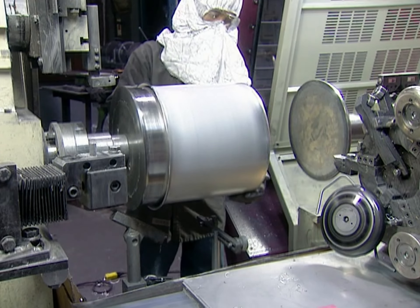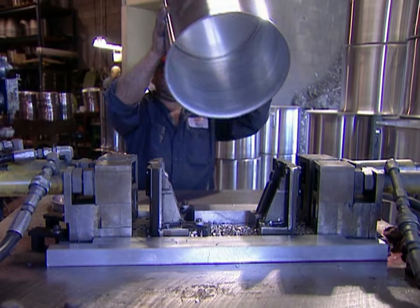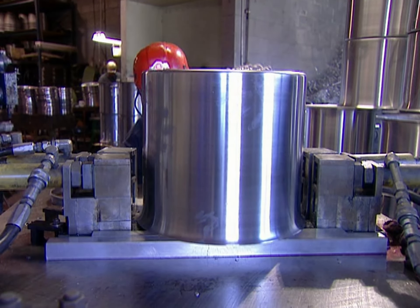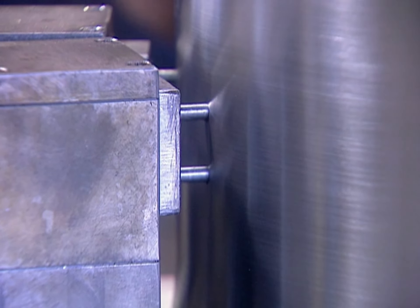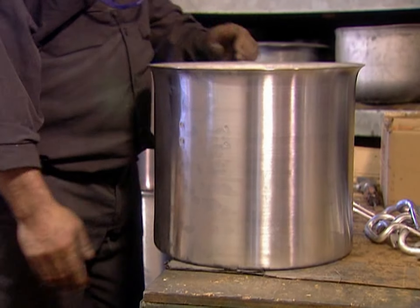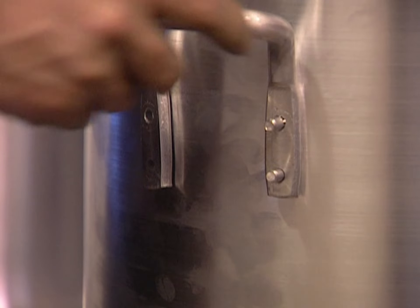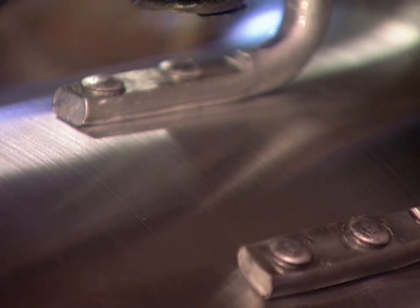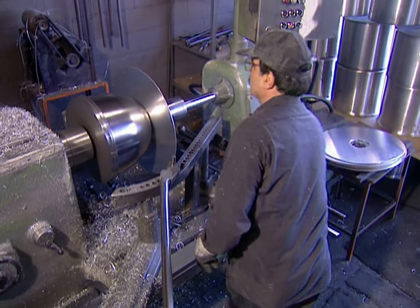After the final trim to the finish size, another trimmer moves in to take the sharpness off the edge. It's taken four minutes to spin this eight and a half gallon pot. Now it comes off the lathe, and they punch out the handle holes.